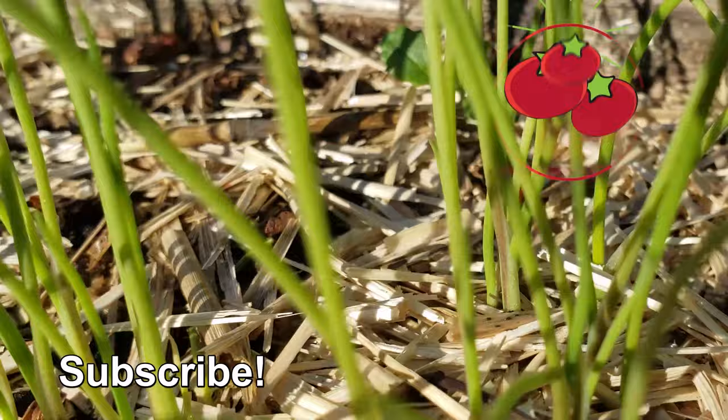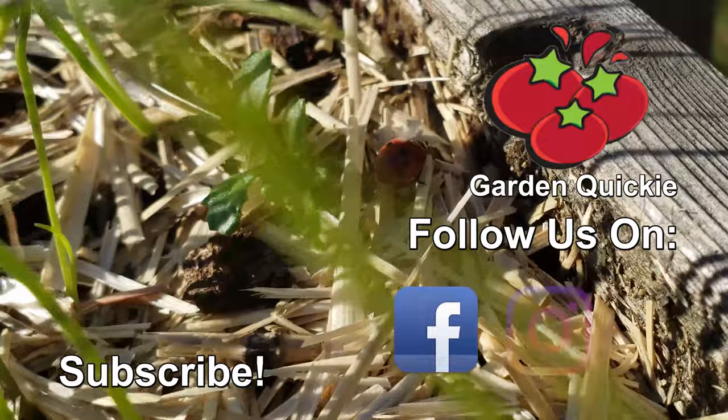Know what else is massively beneficial? Checking out the next episode of the Garden Quickie. Thanks for watching, and if Garden Quickies are your thing, be sure to click on this playlist as we explore and solve more growing issues in two minutes or less.